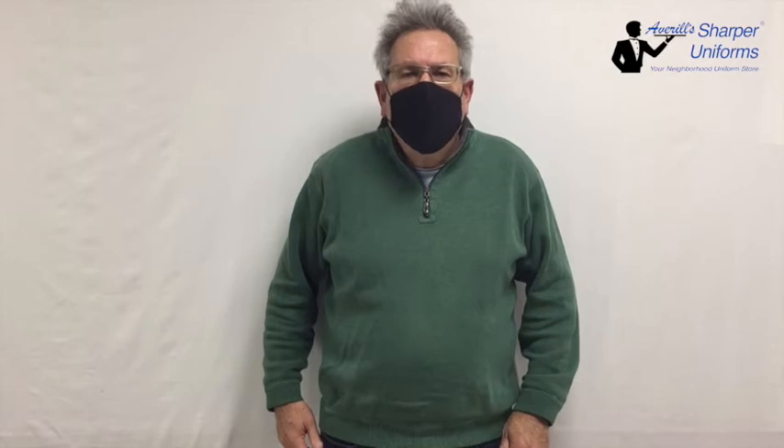Hi, I'm Avril from Sharper Uniforms. Today we are going to review Sharper Uniforms' Comfort Face Mask. Sharper Uniforms has tested numerous amounts of face masks from dozens of manufacturers. We have finally sourced a mask that is comfortable and lets you breathe more easily. This is a cone-shaped mask that does not lay on the surface of your face.